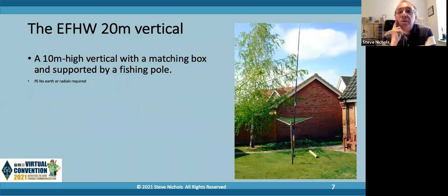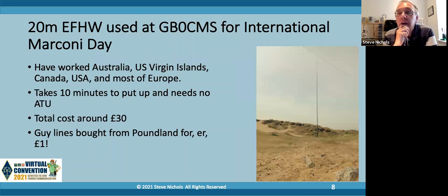My first antenna experiments were back in 2008-2009 at my previous house. What I've got is a 10-meter high fiberglass fishing pole with a little matching box at the bottom and a half-wave NFED for 10 meters - I also made a 20-meter version. The first one I produced really was a 20-meter NFED half-wave. The reason was that we were doing International Marconi Day and we wanted an antenna that we could put up in 10 minutes, from a lifeboat station on the east coast of England, that could take 100 watts, could be put up and taken down in 10 minutes, and would cost around about 30 pounds.